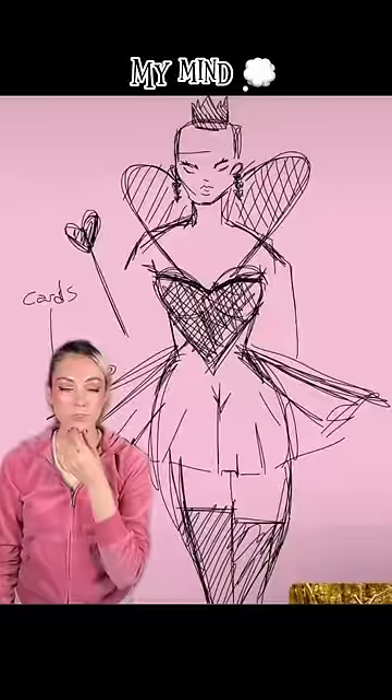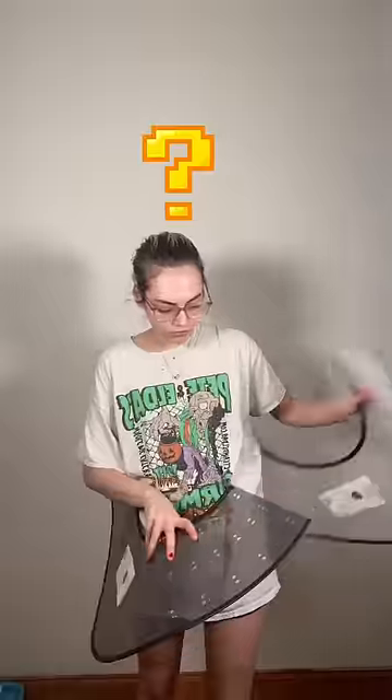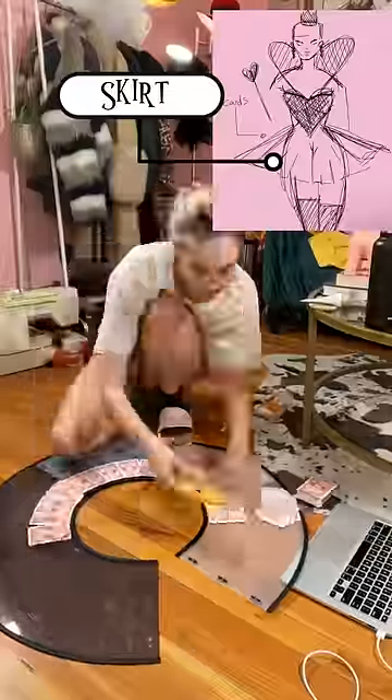Hey guys, let's DIY my Halloween costume out of unconventional materials. Here's what I'm envisioning in my mind: you know when your dog needs surgery and then you put those cones on them that they hate so they don't lick themselves? That's what I'm using for the skirt.